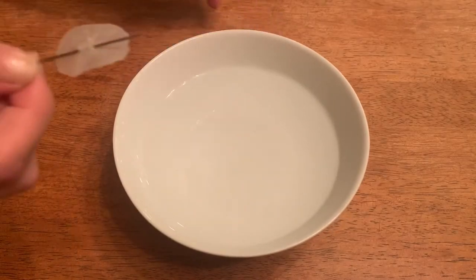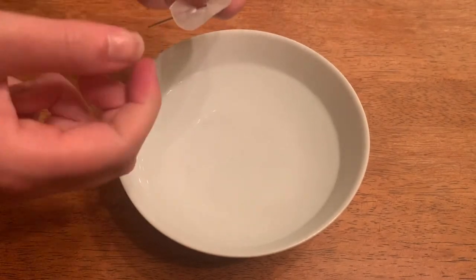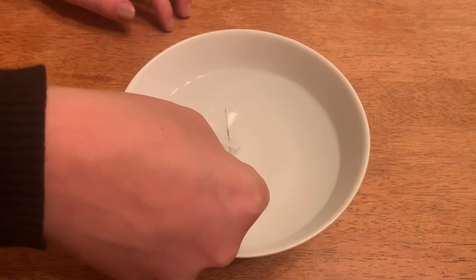Get out your bowl of water and place the compass on the water. You should see the compass float and begin to turn. The direction it turns towards is north.